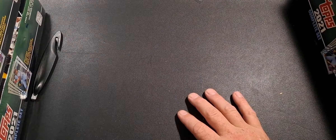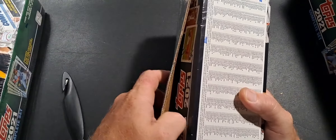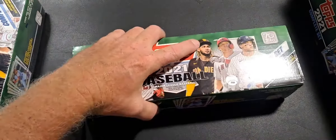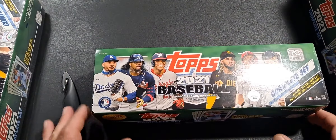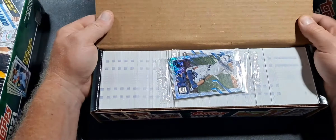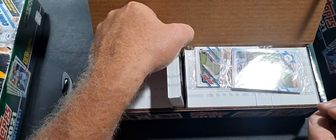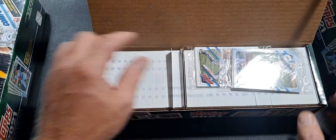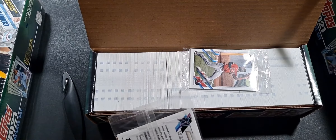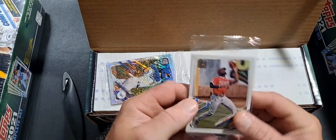Let's open one more — this will be a short video. If anybody wants to buy one of these sets, just leave me a comment. Of course they will be opened, but I will keep all the cards that came with it. This probably looks like just a regular base set again, which it is. There's a Cody Bellinger on the front and Luen Diaz on the back. Of course you've got your parallel rookies.